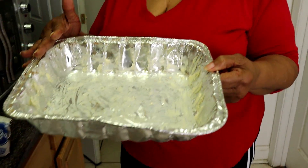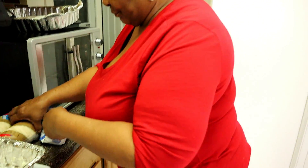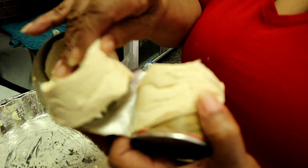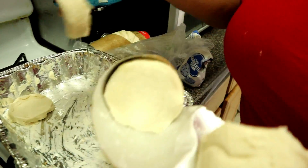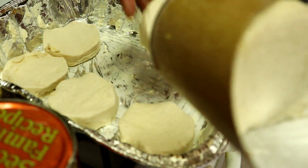I got a pan buttered for the biscuits. I'm going to put them in there and stick them in the oven. These are big, big biscuits — see how pretty they are? They're going to come out big and fluffy. Here's one, two... I might not get them all in. They're so big.